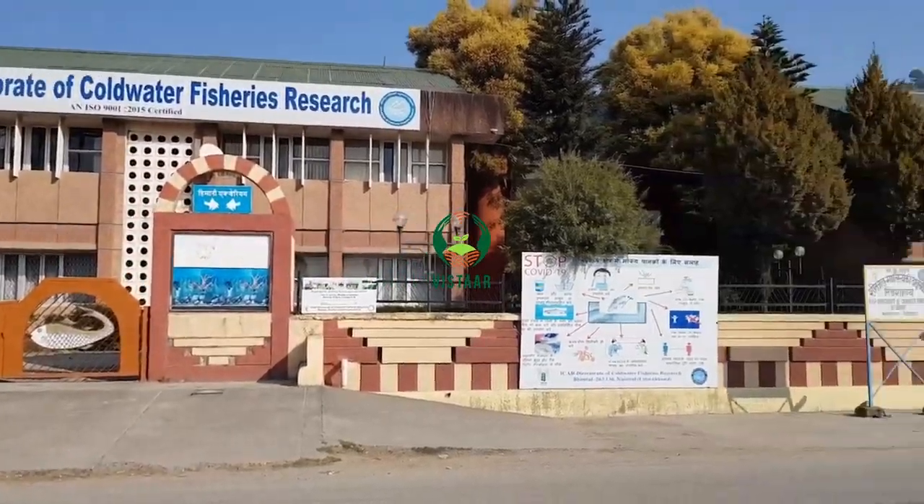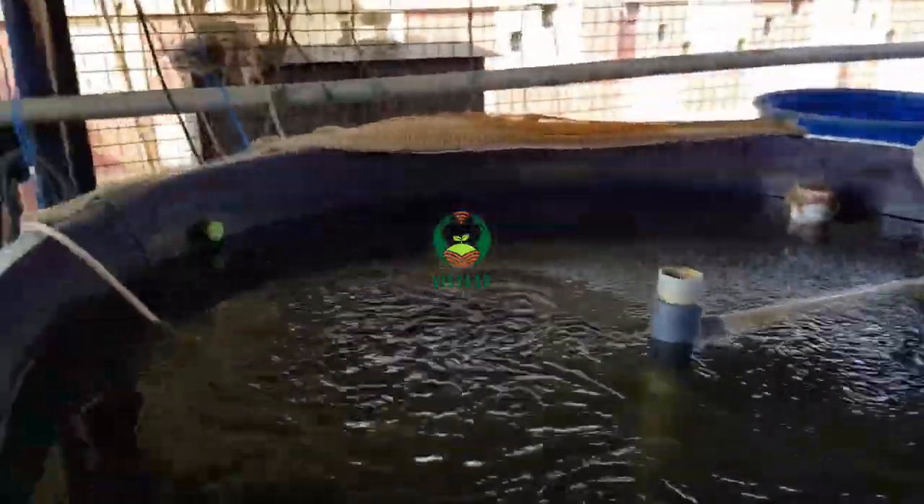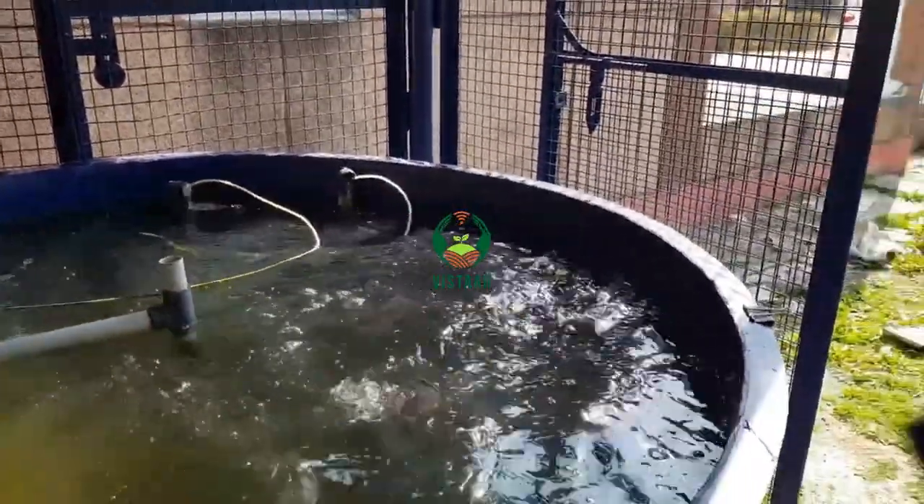The directorate is also working on developing affordable, effective, and economically viable mini-RAS prototypes for small-scale rainbow trout production.